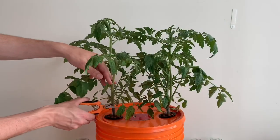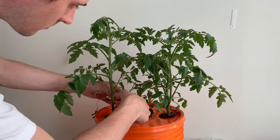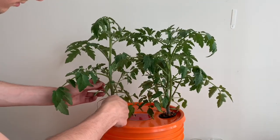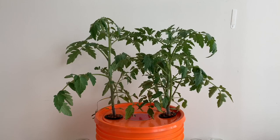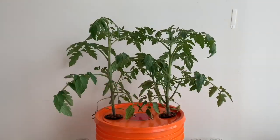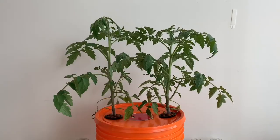Here are the plants that I'll be taking cuttings from. I've got two plants here that are about four to five weeks old. Both of them were started at the exact same time and have been going through the same growing conditions. They're similar in size and both have a number of small suckers or new stems beginning to grow. I'm going to be cutting those stems and trying to propagate them.